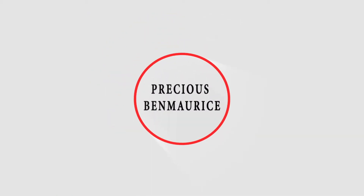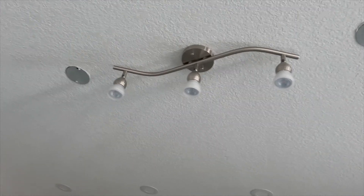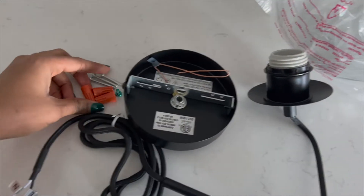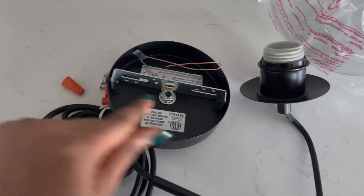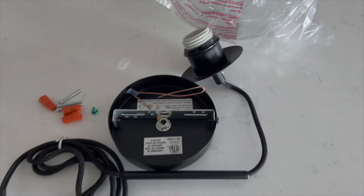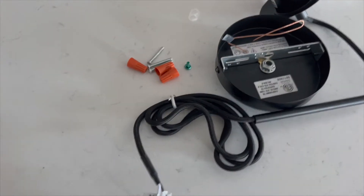Peter is going to be doing the installation. Everything here came with the lights. I'm also going to leave a link in the description so you guys know where I got the lights from.